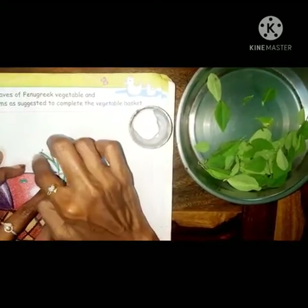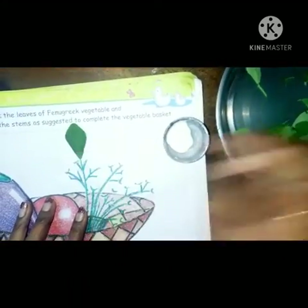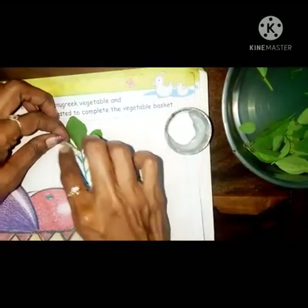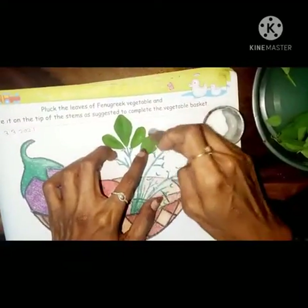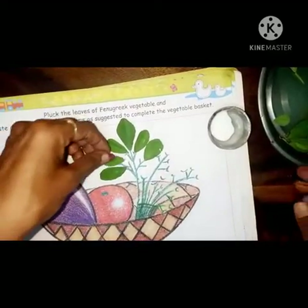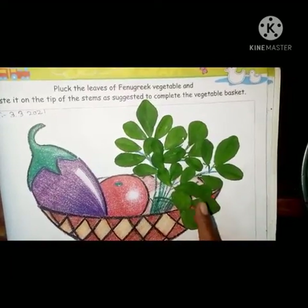Apply Fevicol like this, just a little bit. Take a round section and then take one leaf and stick it like that - press it like that. Then again slowly press it. Like this you have to stick all the leaves on the stems.